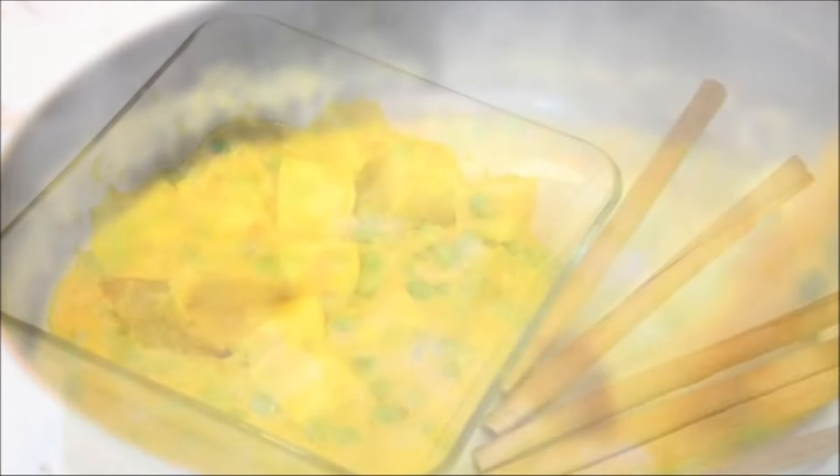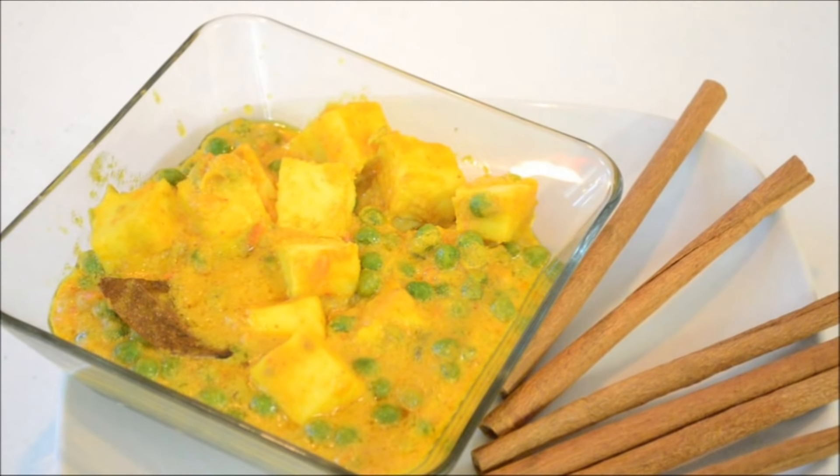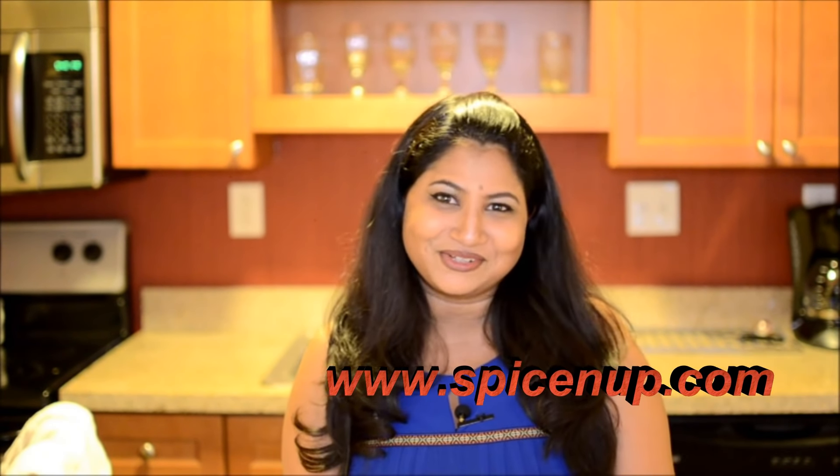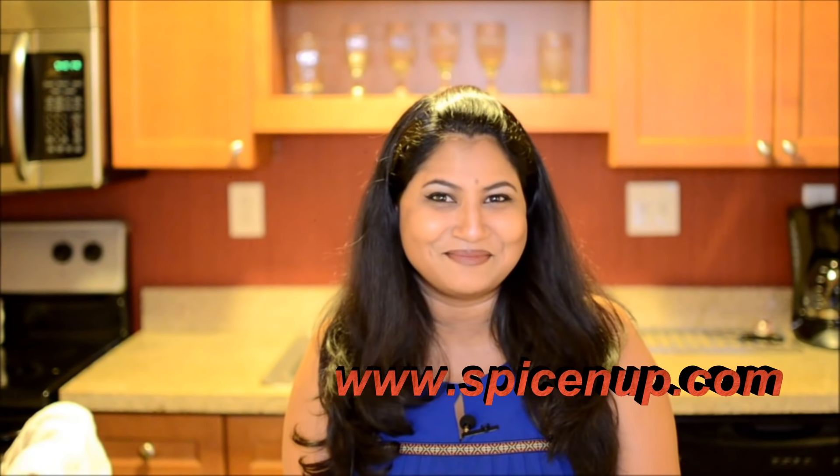And that's it, this is ready to serve. This Matar Paneer recipe is really creamy and very delicious, and it goes really well with any kind of Indian bread — be it roti, paratha, or naan. So definitely try it at home and don't forget to let me know about it. We will meet next time, and don't forget to hit the subscribe button. Till then, bye bye.